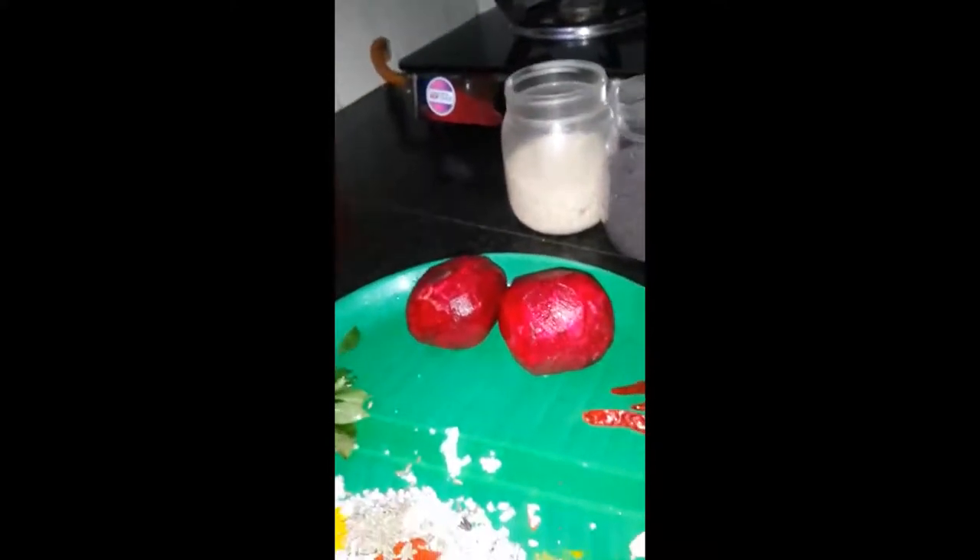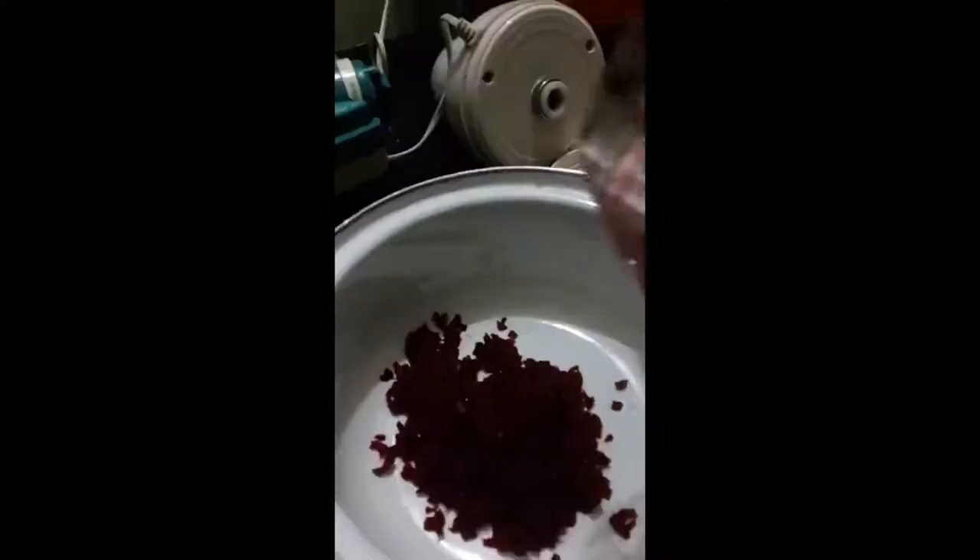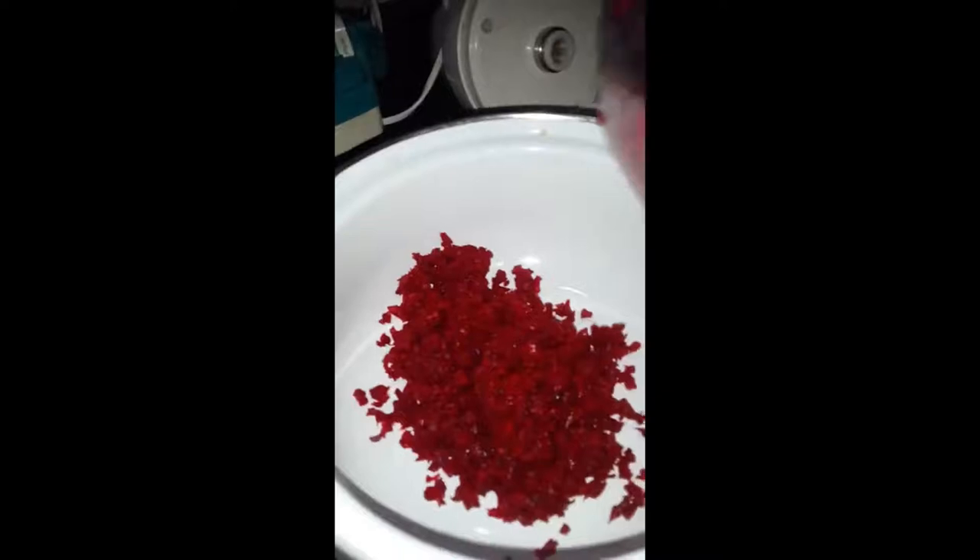To speed up the process, we have added all the chopped beetroots into this. So it would look something like this.